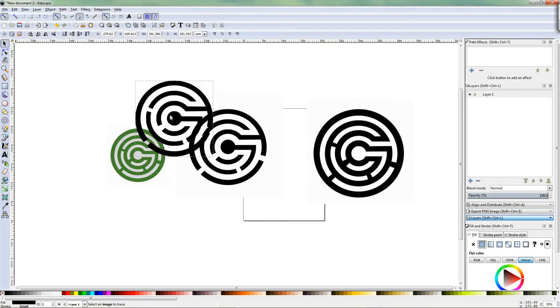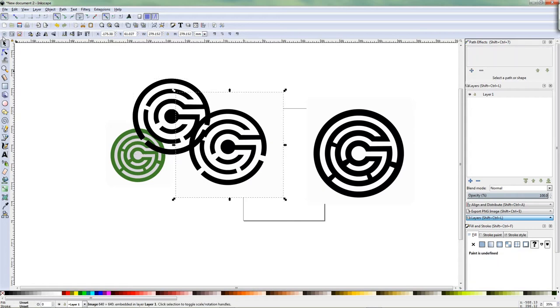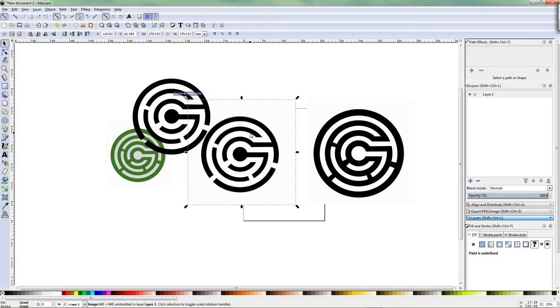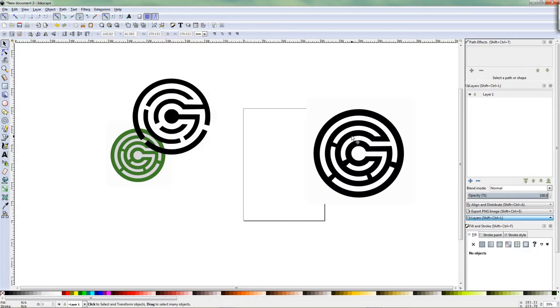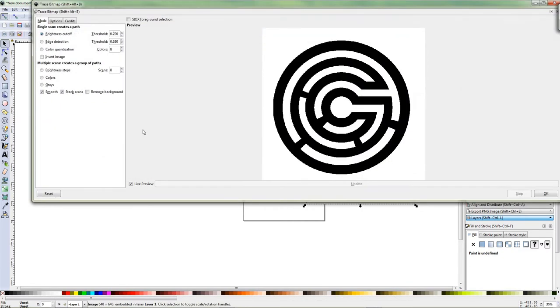You select it and move it and check if this one is the copy by checking the notes. If you see the notes that means this is the copy you made. Double check it — go on this one, check on notes and you don't see any notes. So this is the one I imported and I can delete this one because I don't need it. I take this one and do the same path — Trace Bitmap. It's already on 0.7, already on live preview. So I put it on OK.